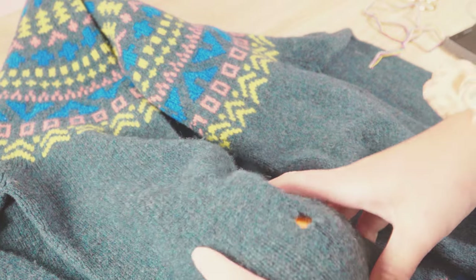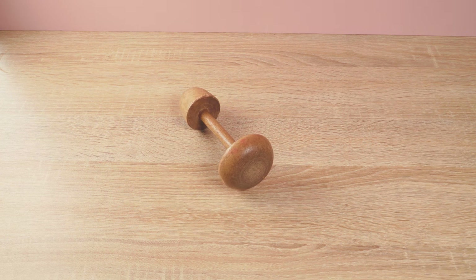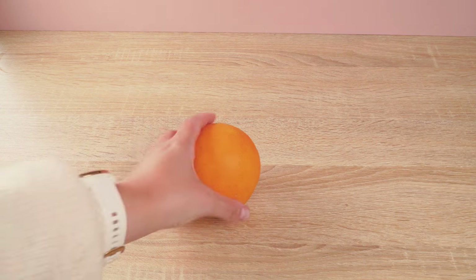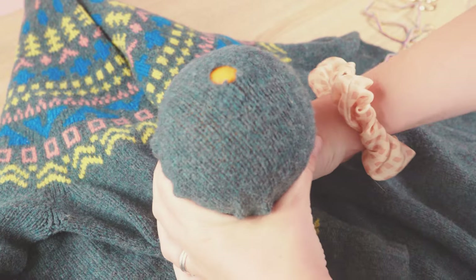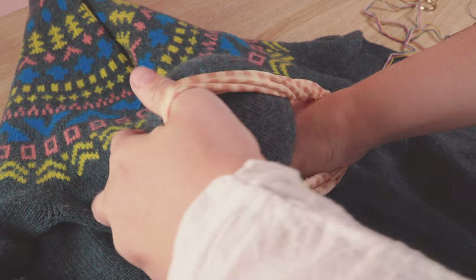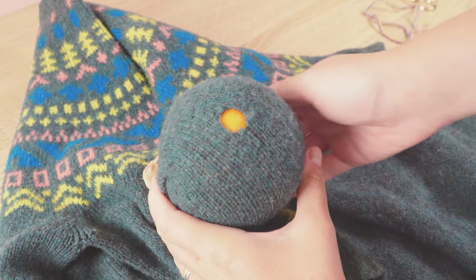First off, create tension using whatever method you find suits you best. You can use an embroidery hoop, a darning mushroom, and if you don't have any of these you can simply use a tennis ball or even an orange. I'm going to use an orange for this mend. Secure whatever you are using for tension under the hole — I'm going to use my scrunchie — this just stops the garment moving around while you're making your mend.